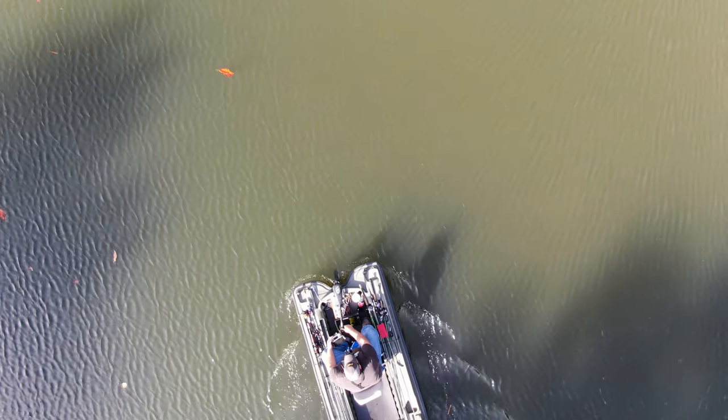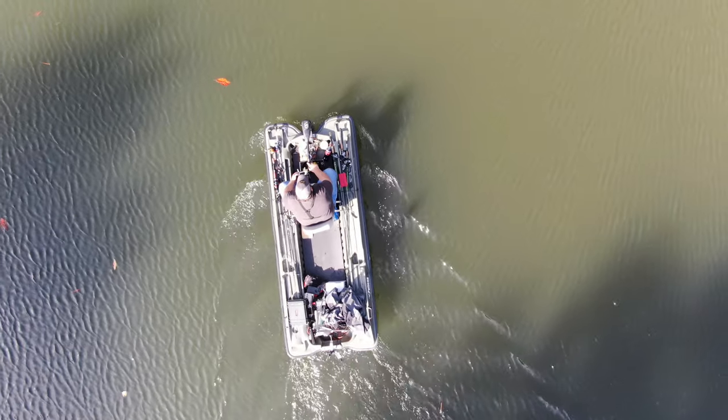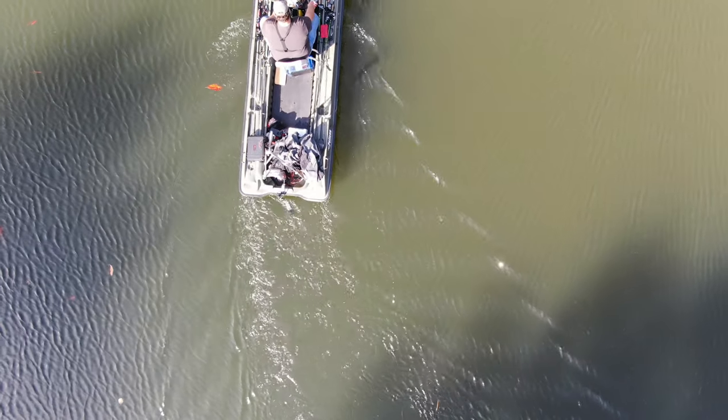As far as the boat goes, I love how stable this boat is. I mean, I'm a big guy and it trucks right along. That 30-pound thrust does well.